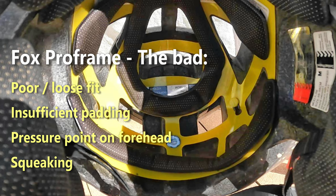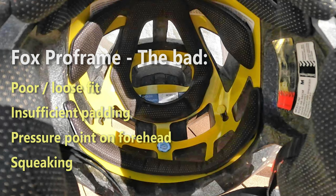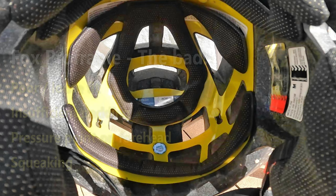The roof of the helmet also causes pressure points on the forehead, which is very annoying, exposing the sharp edges of the MIPS system. And there's the squeaking sound — for the first weeks or even months of use I always had a squeaking sound. It's not as noticeable on the trails, but it's very annoying.